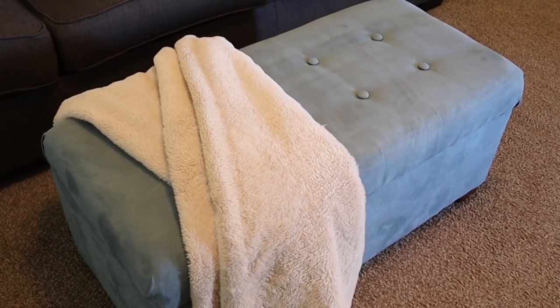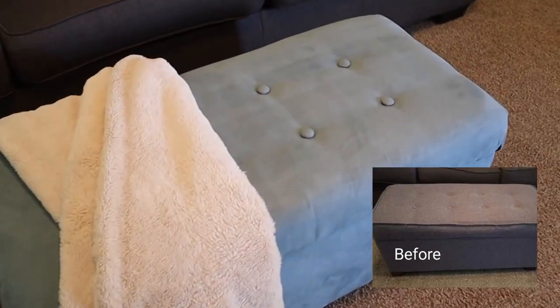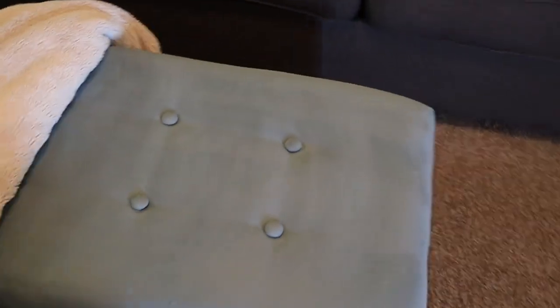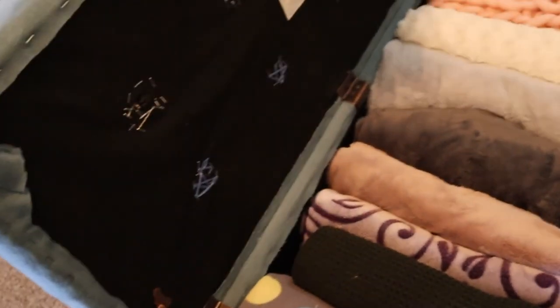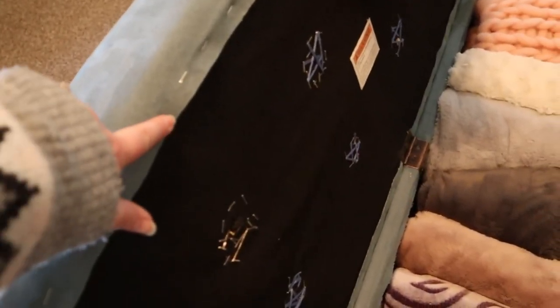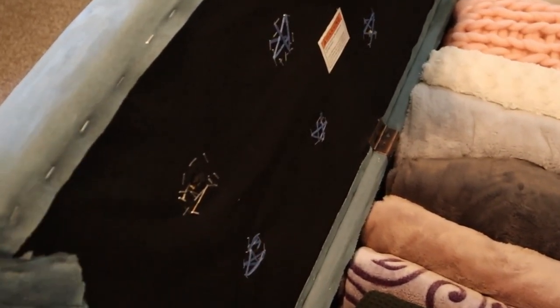This ottoman is another one of my very early DIYs. I didn't build it from scratch, but I did reupholster the entire thing, and I think it turned out really beautiful. I was able to go to a place where they take the fabric you choose and cover buttons as well, so it turned out super gorgeous. My favorite part is that it's a storage ottoman, so I can store blankets inside of it. You can see where I stapled it — it looks a little janky, but it is holding up really, really great.